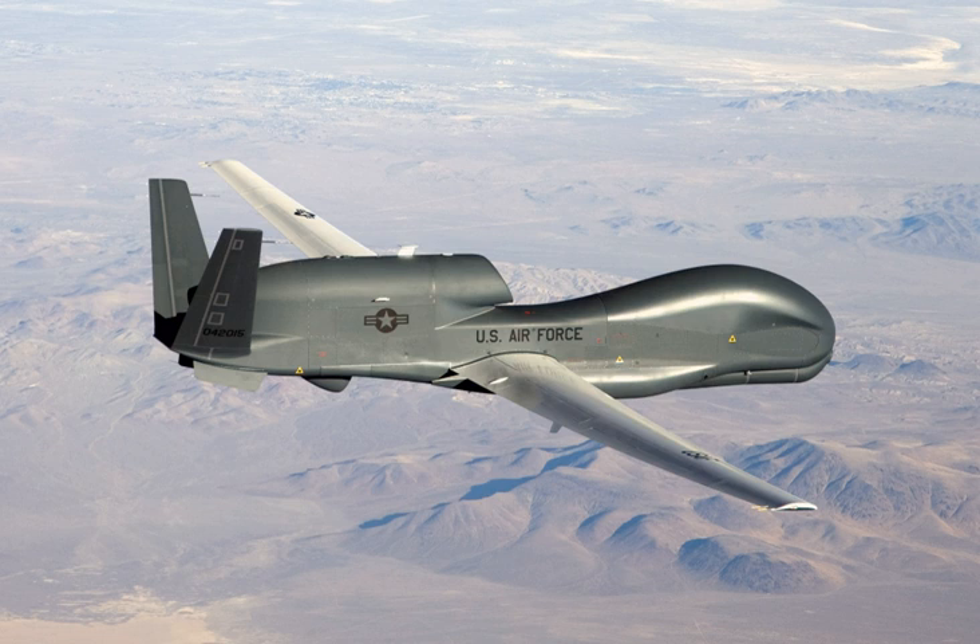In June 2011, the Global Hawk was certified by the Secretary of Defense as critical to national security following a breach of the Nunn-McCurdy amendment. The Secretary stated: "The Global Hawk is essential to national security. There are no alternatives to Global Hawk which provide acceptable capability at less cost. Global Hawk costs $220 million less per year than the U-2 to operate on a comparable mission. The U-2 cannot simultaneously carry the same sensors as the Global Hawk."